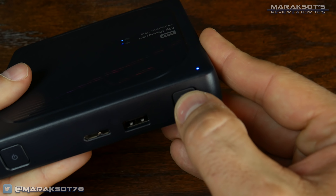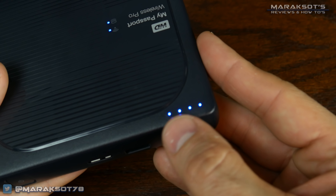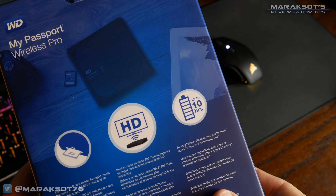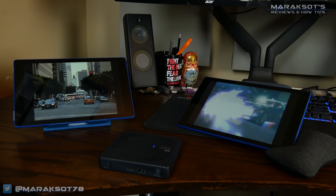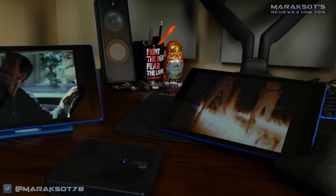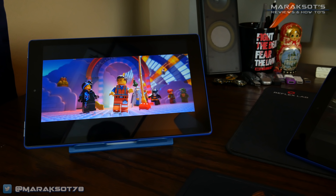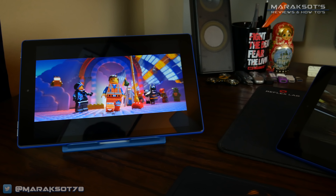That same button we press to initiate our file backup is also the button we push to check the drive's battery level. WD's marketing material says it will last for up to 10 hours, so naturally I had to put this to the test. In my first test, I loaded some movies onto the drive, connected a couple of tablets to the drive's Wi-Fi, and started streaming movies. I was able to finish three roughly two-hour-long movies before fully depleting the battery, making a total of about six hours of continuous play. Six hours isn't exactly the advertised 10, but I didn't expect it to last that long while running two simultaneous video streams.